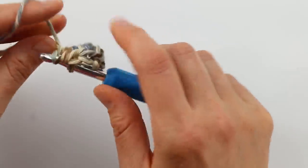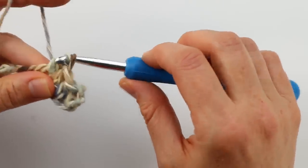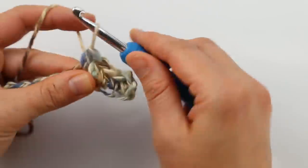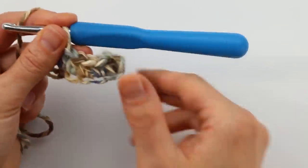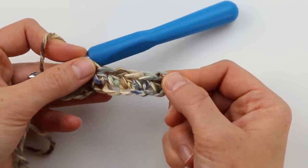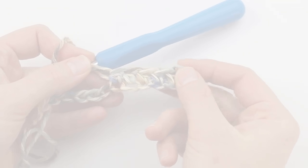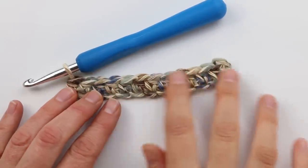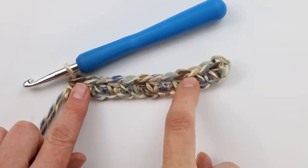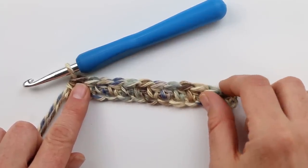It's always a good idea to double-check and count your stitches to make sure you have the right number — it should match the count listed in the written pattern, the same as if you'd done the foundation half double crochet option. This counts as your foundation row, and it's starting to look just like option one — just done in two steps: first a chain, then the half double crochets. Pick whichever option works best for you, and once finished you should have a very long row of half double crochet, ready to move on to row two.